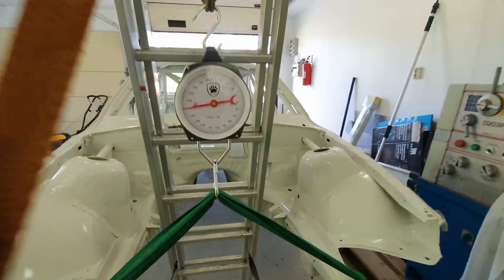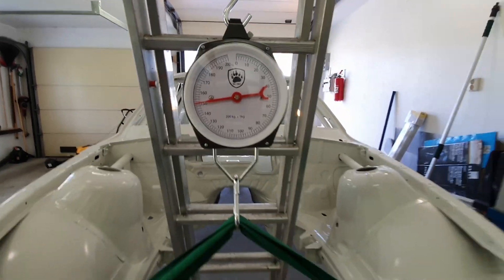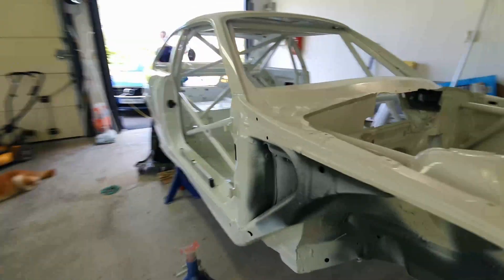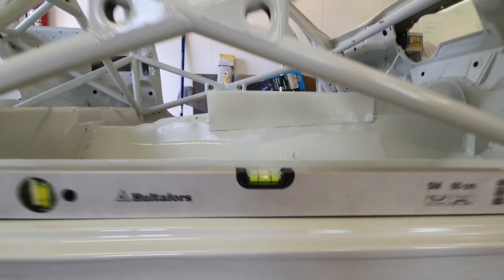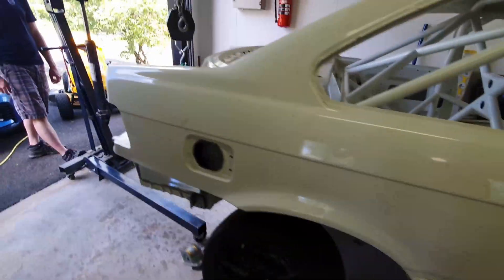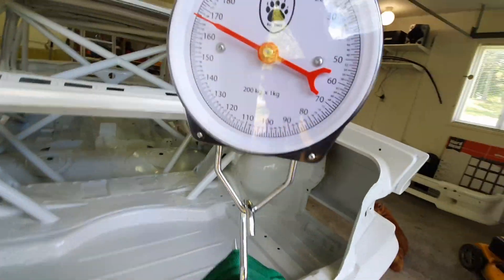Since we had the shell completely bare without even a single bolt, we took the opportunity to weigh it and find the center of gravity. Our bare shell with the cage weighs 309 kilograms.